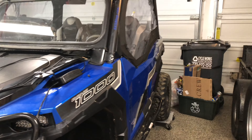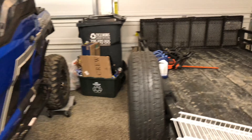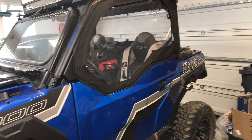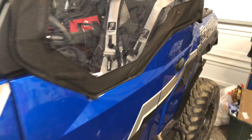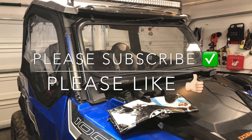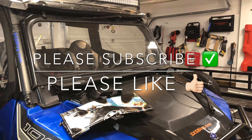I welcome your comments in the video below. By all means, I definitely recommend the Spike doors based on the installation. These are fairly new out on the market, really well made, very easy to install. I did purchase these by the way — these were not given to me. Just want to thank everyone for watching. Please like the video, share the video, subscribe — really appreciate it. Stay tuned for the next one.